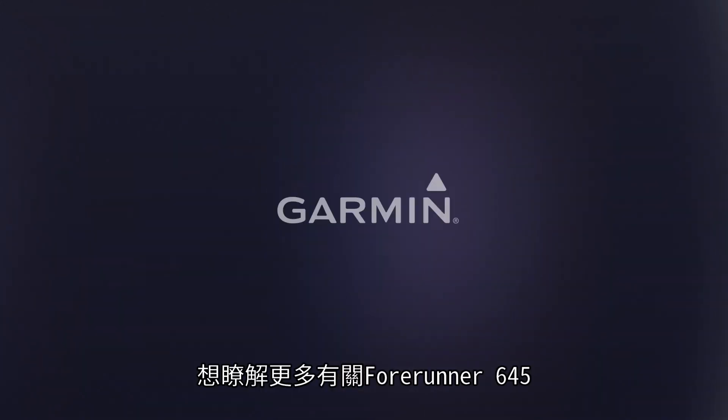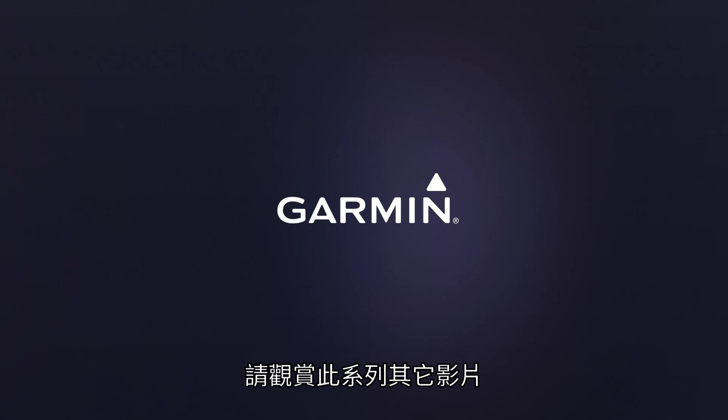Thanks for watching. To learn more about Forerunner 645, check out the other videos in this series.